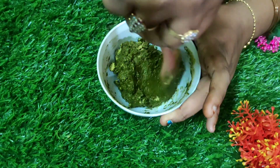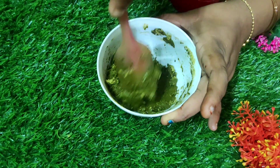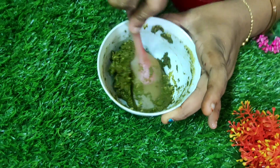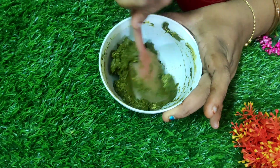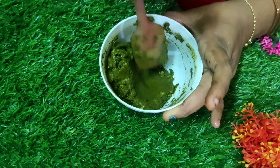After mixing, we are going to add the essential oil. If you add the essential oil first it will create lumps, so we are adding the water first and then we are going to add the essential oil.